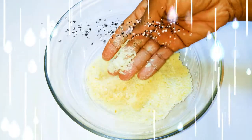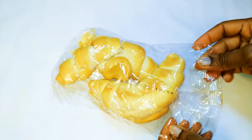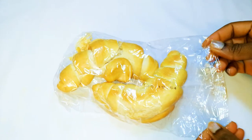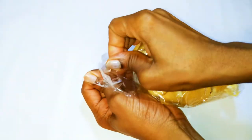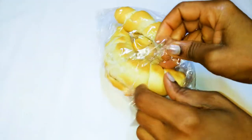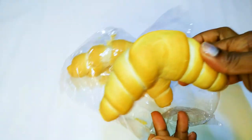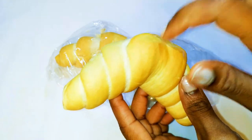Without wasting much time, let's get started. You are going to need some bread. I have this milk bread here — I use it in the morning with my warm milk — but if you don't have this, you can use regular fresh bread. You just have to leave it for about two days so it can harden up a little bit.